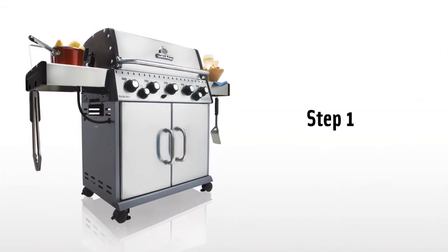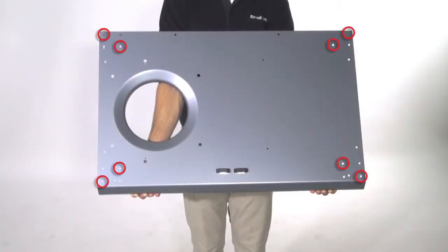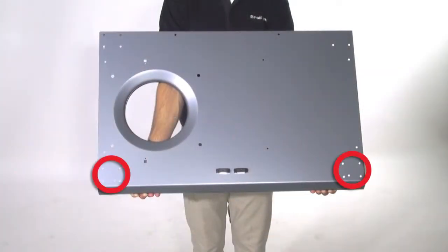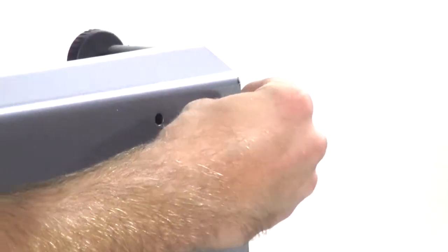Step 1. Using the 8 short screws, fasten the caster brackets to the base. Ensure the two casters with leveling feet are mounted on the front of the base. Now tighten using your screwdriver.